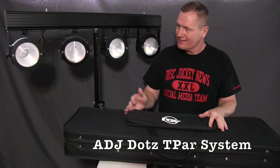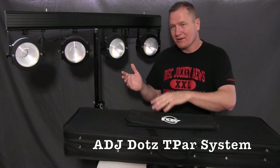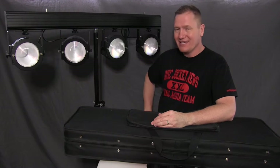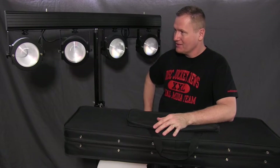This is John Young with ThisJackieNews. Today we are looking at the ADJ DOTS T-PAR system right here. This is one of the cool new fixtures that came out in 2014 and we're pretty excited to be able to talk to you about this today.